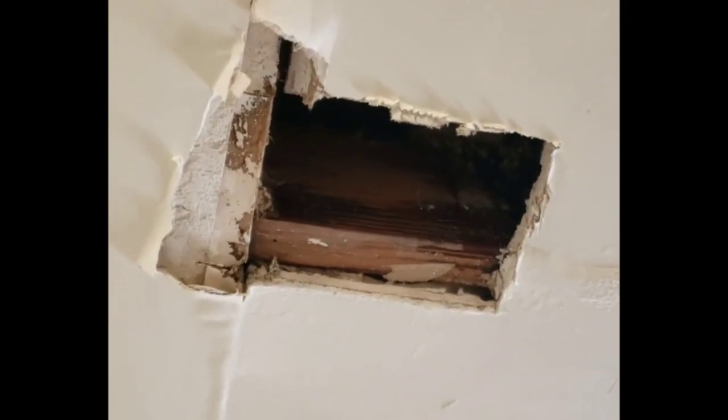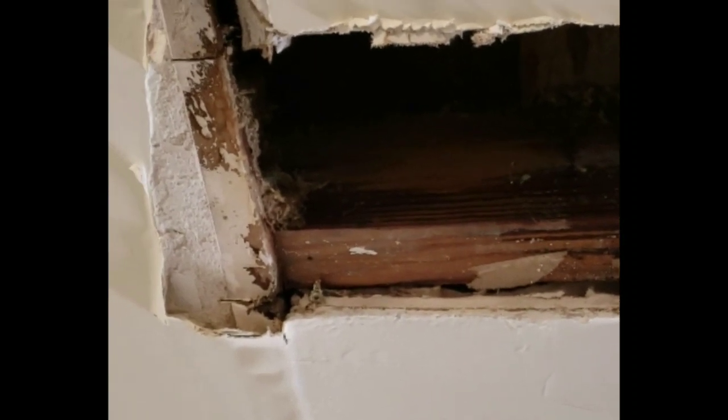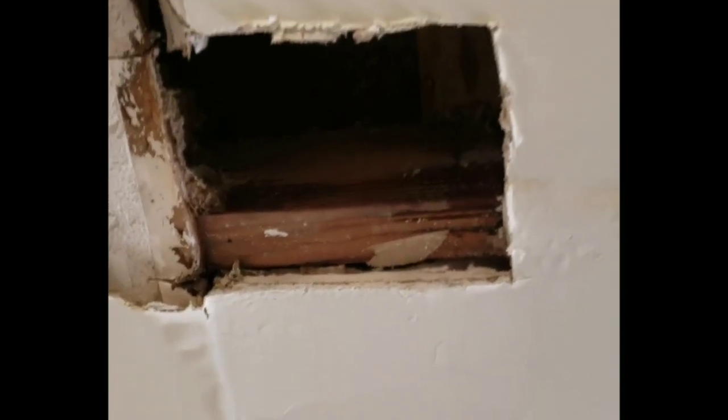Hey guys, it's Nick from Oluchi Home Rehab. Today we have a ceiling leak. My guess is the AC unit is leaking because every time it's turned on, the ceiling swells up, bubbles, and starts dripping. A whole chunk fell out of the ceiling, so I cut it into a flat square. We'll see if we can get this leak fixed and the hole patched — stay tuned.